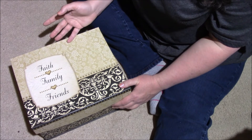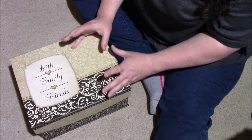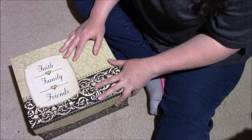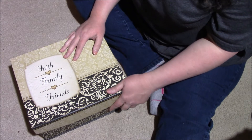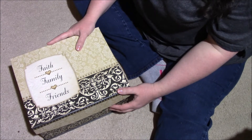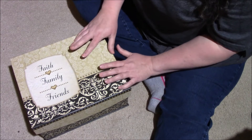I originally bought it for a homeschool function — I needed a cute way to bring scones, so I lined it with parchment paper. Everybody thought it was fabulous and thought I was bringing something other than food. This box has been used for lots of things, but now it's the home for my washi.